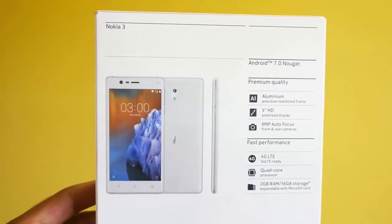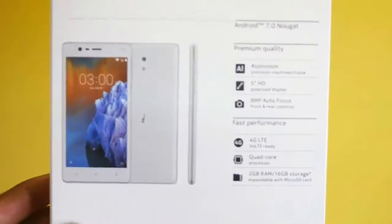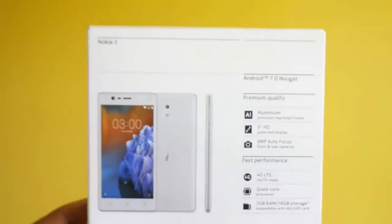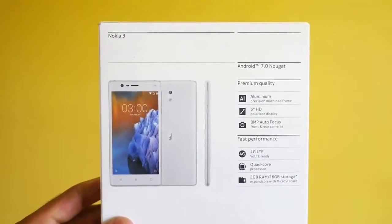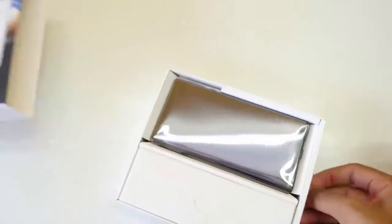On the backside you get the Nokia 3 image once again with some specifications: Android 7.0 Nougat, which is the latest Android version, and premium quality because of the aluminum precision machined frame. I do not doubt Nokia when it comes to build quality.